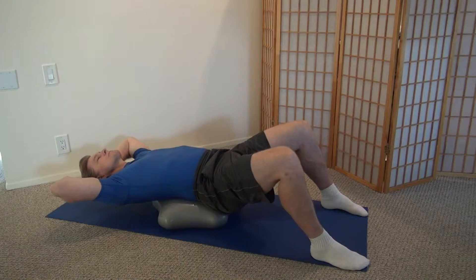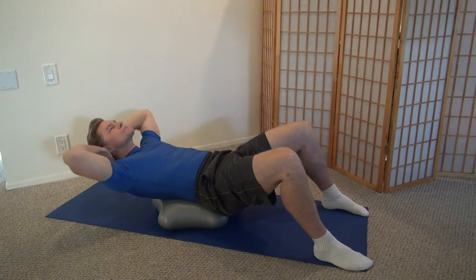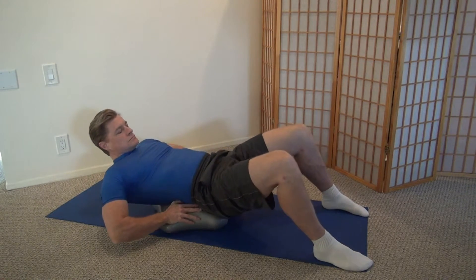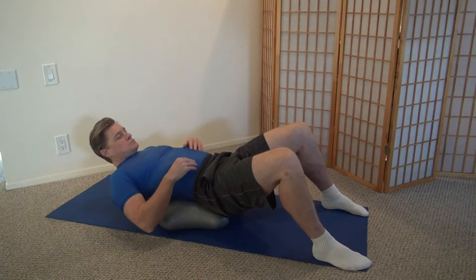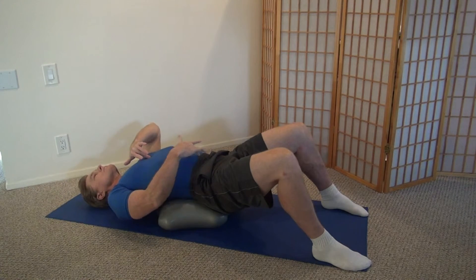Again, you're engaging your abdominal muscles only, and this is much safer and more effective than using a ball because you can't roll and you can't cheat like you can on a ball, and you're also parallel to the ground so you're really working against gravity.